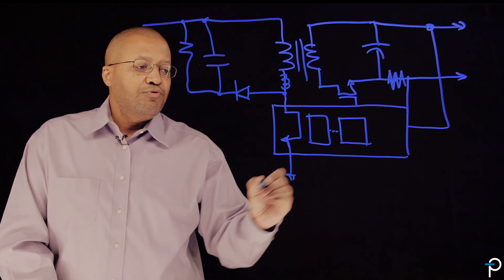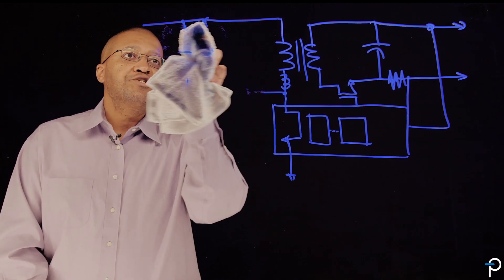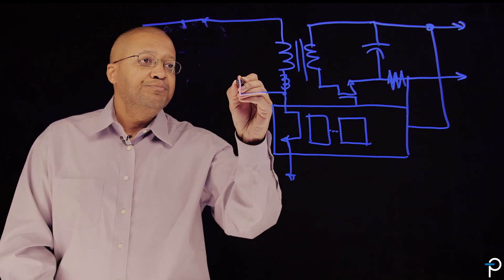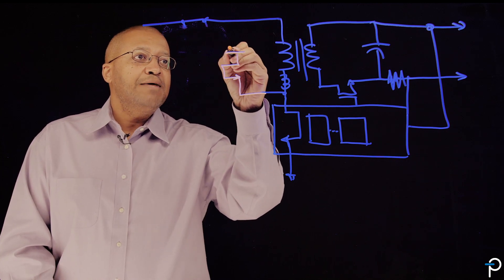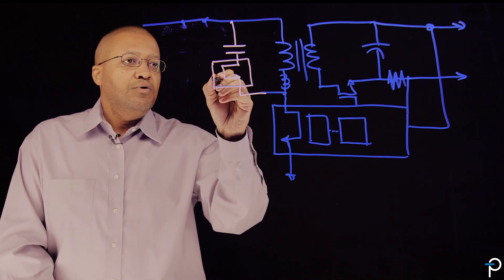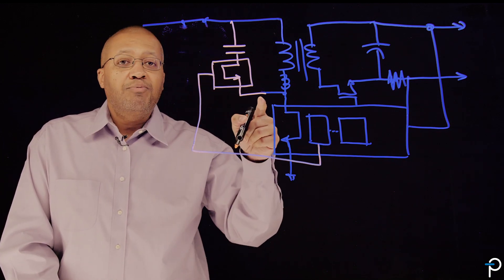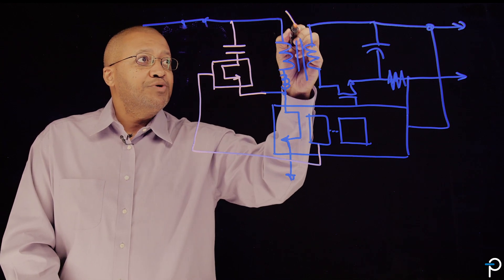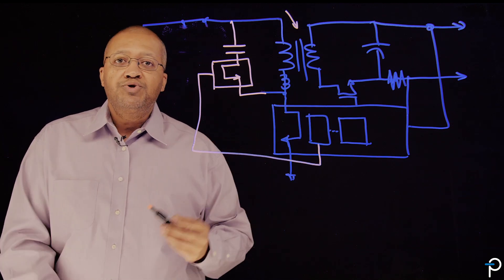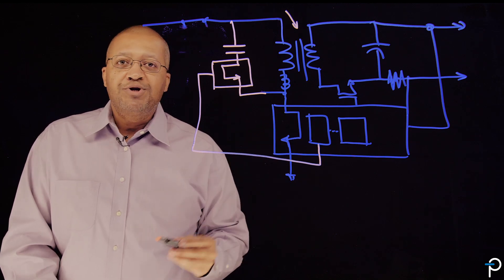What we've done in EnoSwitch 4 is we've eliminated this dissipative RCD snubber and replaced it with an active clamp switch, which we call the Clamp Zero, which is in series with a clamp capacitor. We've mated it with the controller to the primary side of the EnoSwitch 4, thereby allowing us to operate at higher switching frequency to reduce the size of the transformer, as well as recirculate all the leakage energy back to the output to increase efficiency and achieve zero voltage switching in the primary side MOSFET.